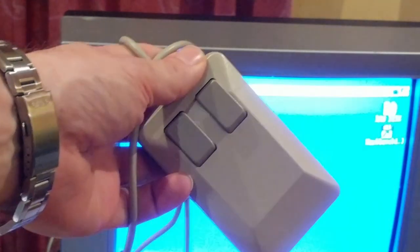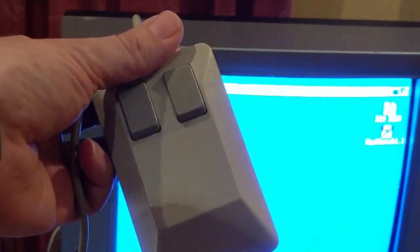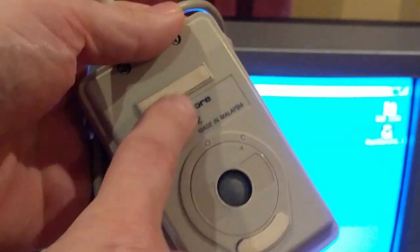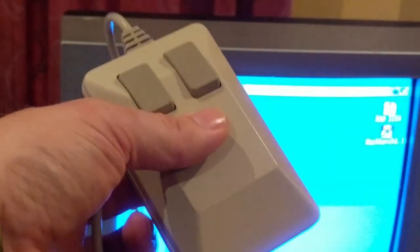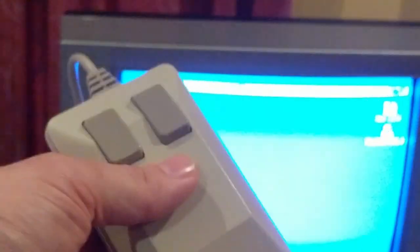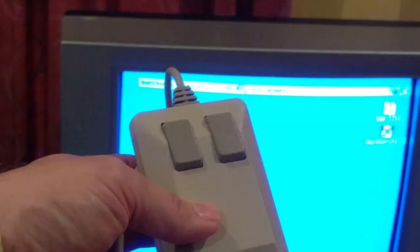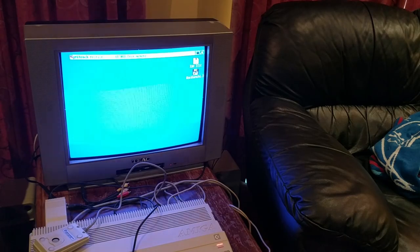I'm going to turn the machine off and put this mouse - so this is one I've borrowed off Matt from the Facebook groups, which I do appreciate, Matt - just for the day, because obviously this is his mouse. This is a known good mouse, and I can tell the difference between the two easily because his has got these kind of feet whereas mine had the circular feet, so there's no mixing these two up.